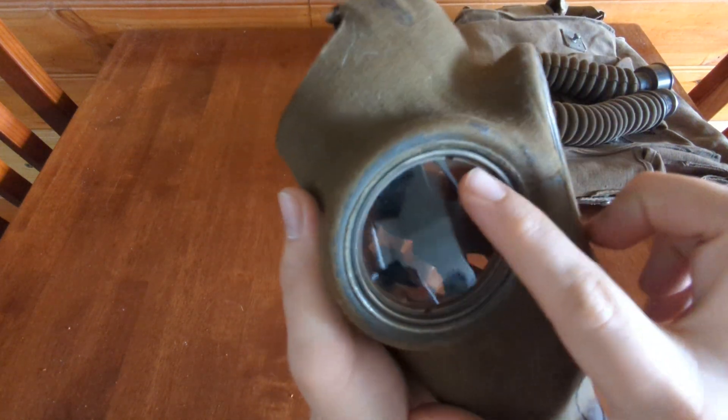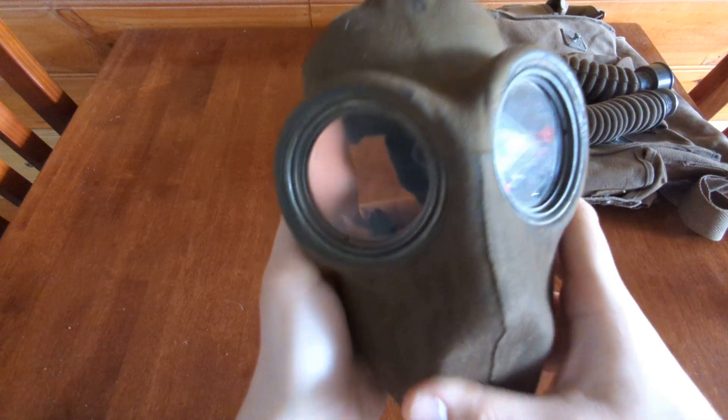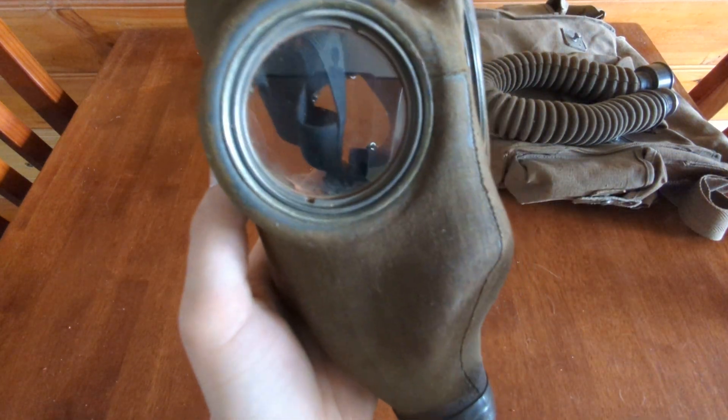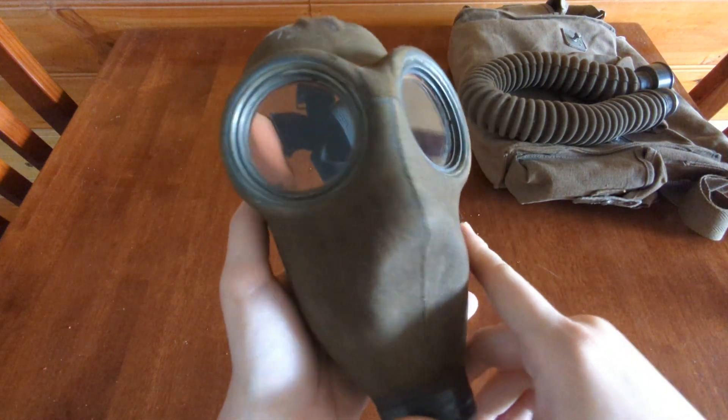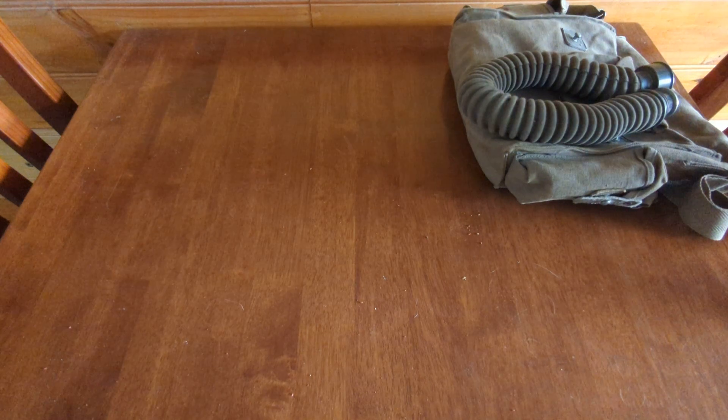This mask is from the 1930s. It does have threaded eyepieces, as you can see. It is a size small, but it's a very generous size small — it fits like a size 2 on me for BC35s and that kind of thing. So I imagine a size 2 is actually quite large. I'll show you the inside of the mask in a moment.